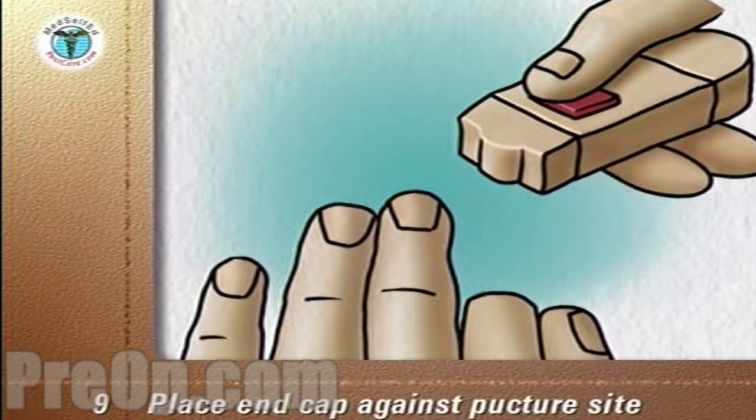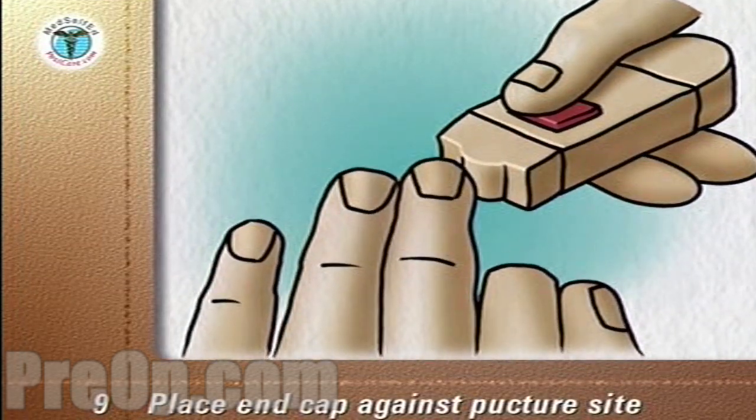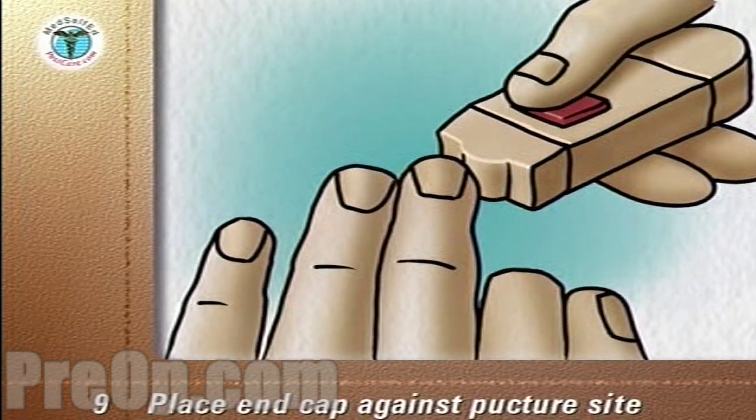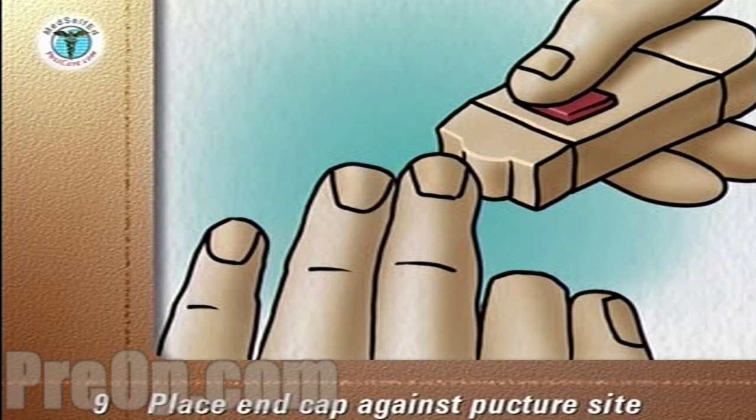Place the end cap firmly against the chosen puncture site on the side of the fingertip. The more pressure you use, the deeper the puncture. Push the lancet release button without moving your finger or the device.